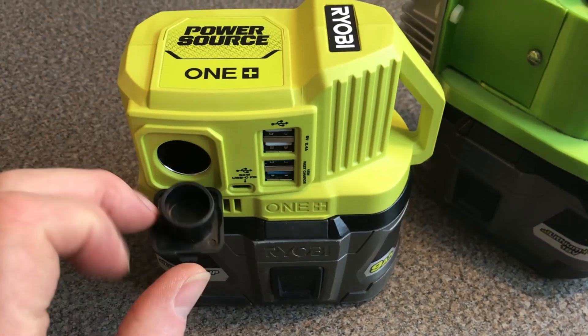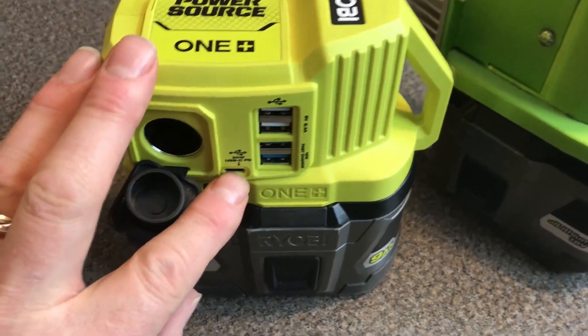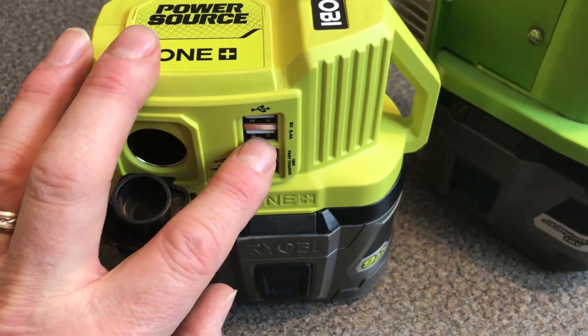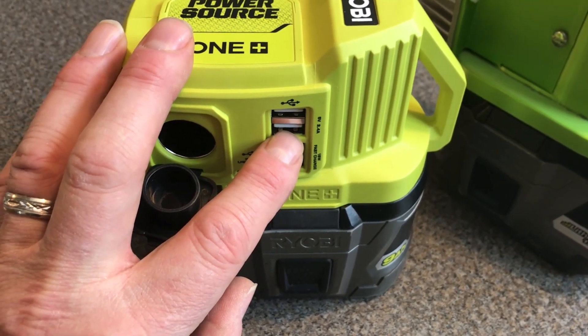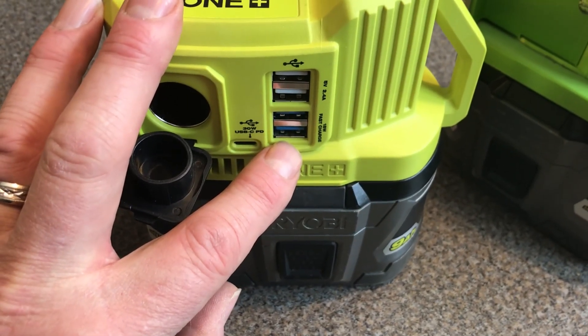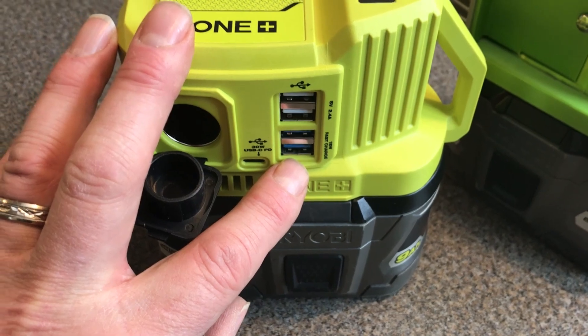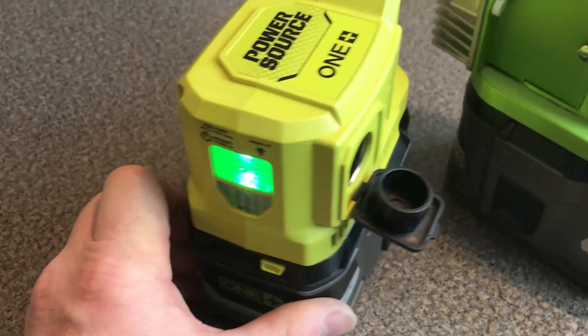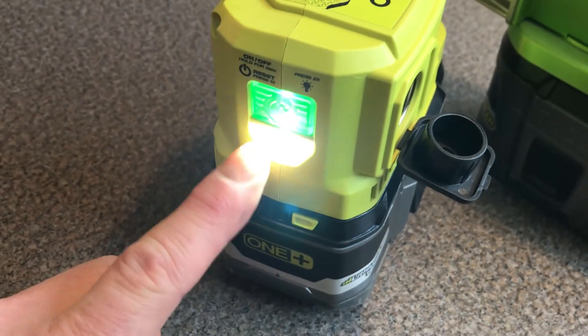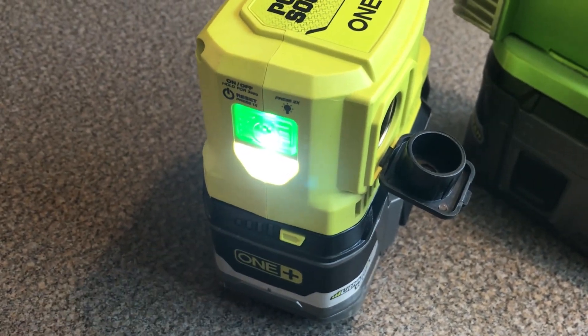It's got a 12 volt cigarette lighter socket, a 30 watt power delivery port Type-C, two 5 volt 2.4 amp USB-A type sockets, and two fast charge 18 watt USB sockets. On the side it also has the on/off button, and it also has a small light built in.